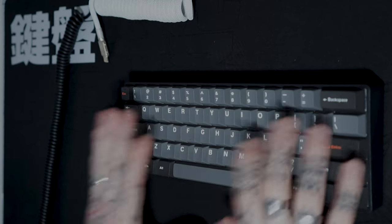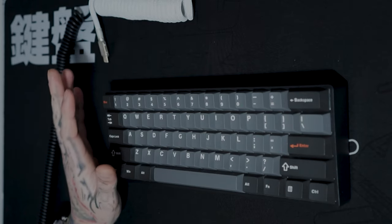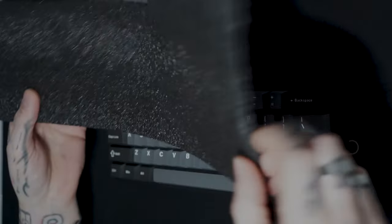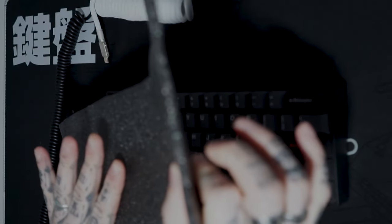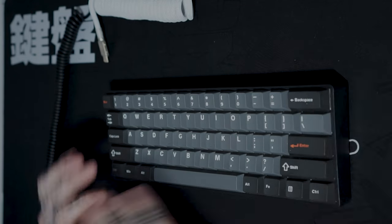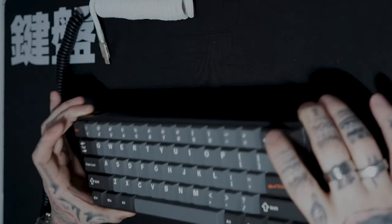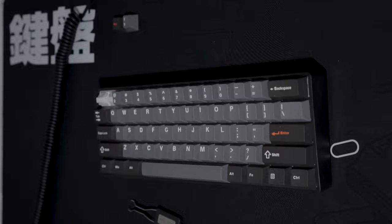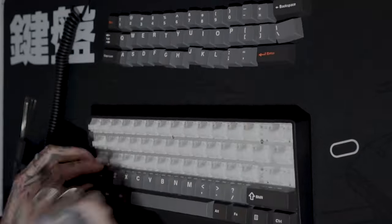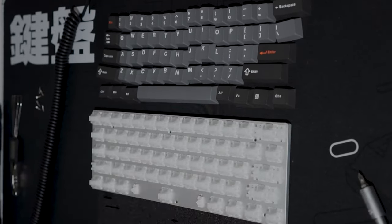I'm going to do two mods today — the tape mod and also try to add some of my own foam. This is quite thick foam so whether it actually fits in or not I don't know yet, but I'm definitely going to do the tape mod as well. We're going to open this up and have a look inside first by taking all the keys off.